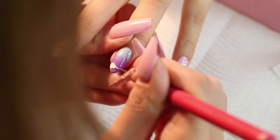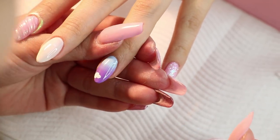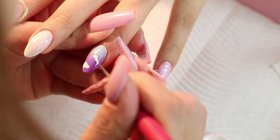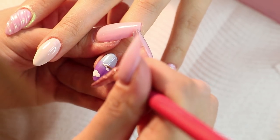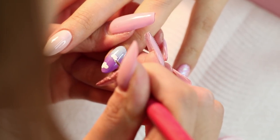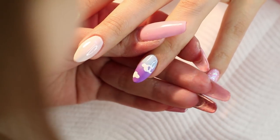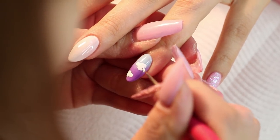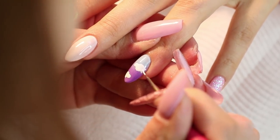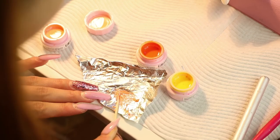Sayuri then hand painted all the fine details for each design, starting with the clouds. Once she finished the cloud design she moved on to the next one, which was the rainbow design.